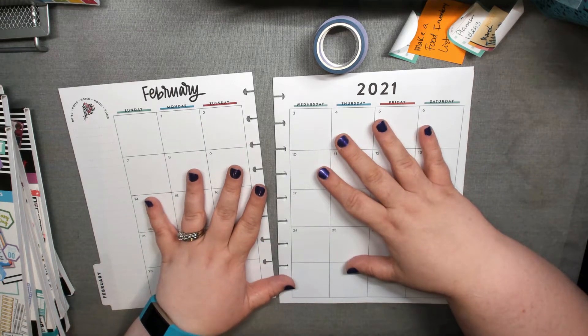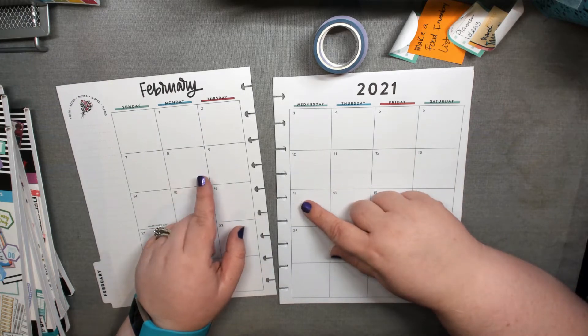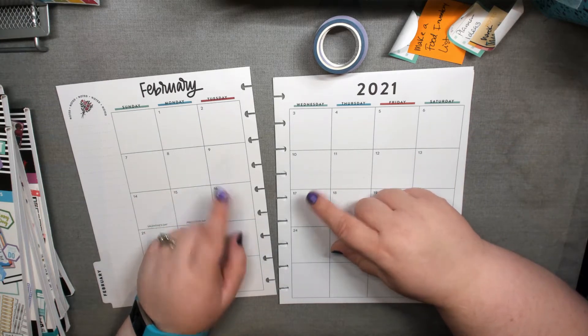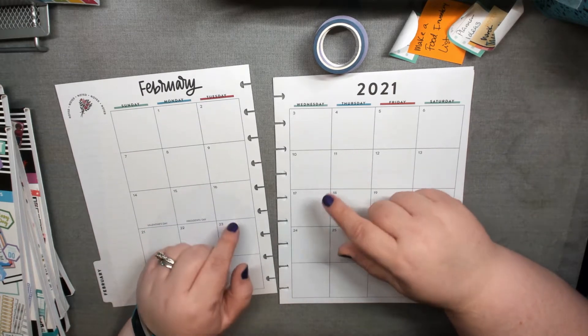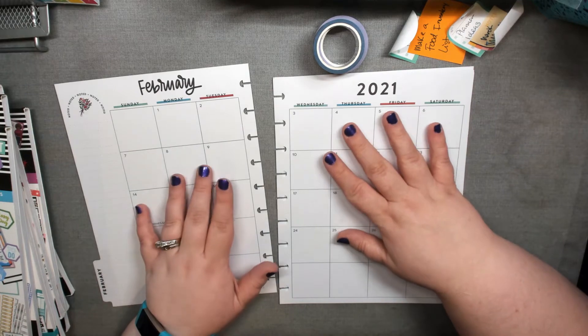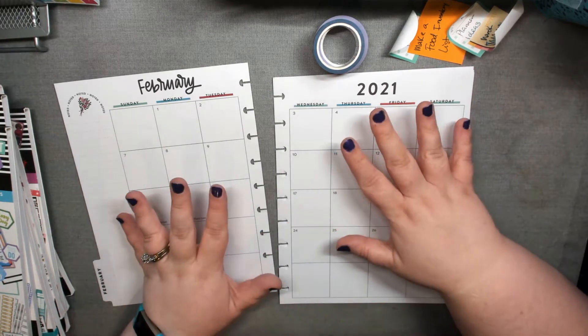Before I get started on this, I have already planned out and got ready my health planner and my catch-all. So at the very end, stick around and you will see a flip through of those.